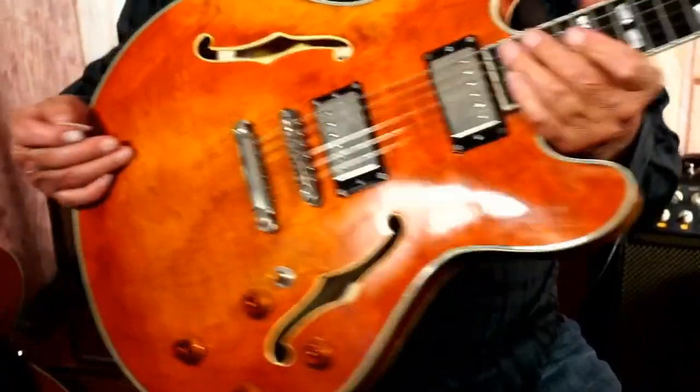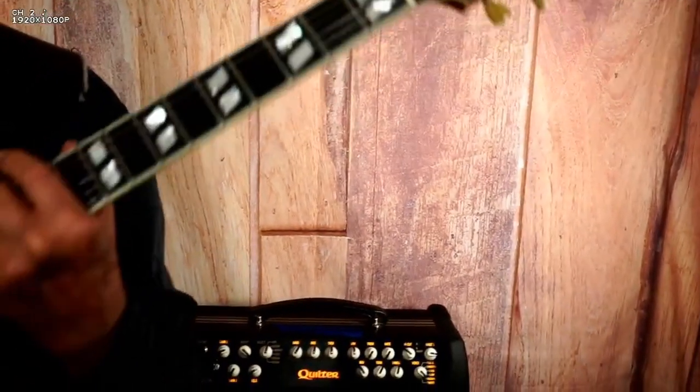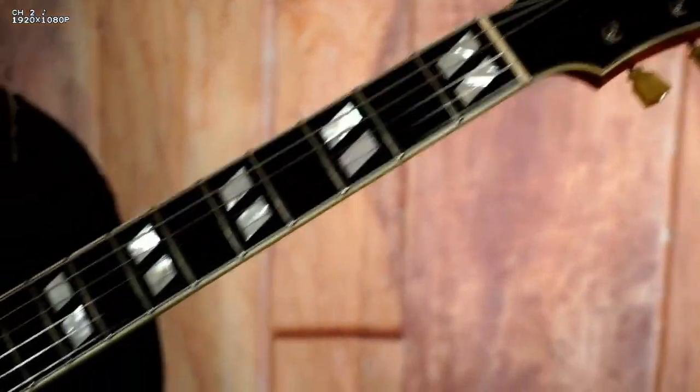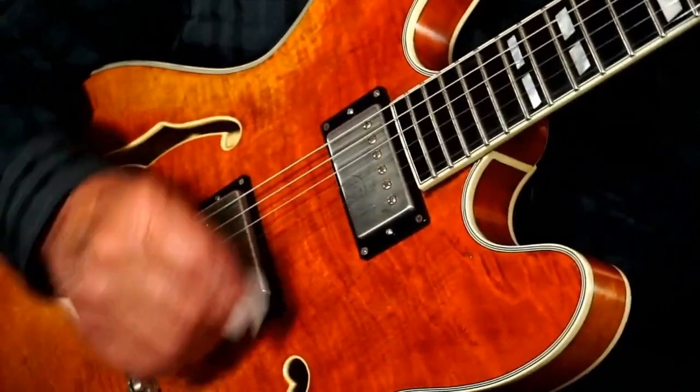It's got beautiful tones all over the place and plays great. I did say a 1 and 3/4-inch nut width, so it's substantial — feels really good and it feels like an old Gibson. With a little distortion, it's got sustain for days.